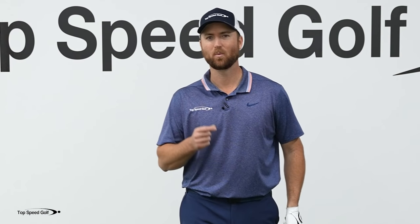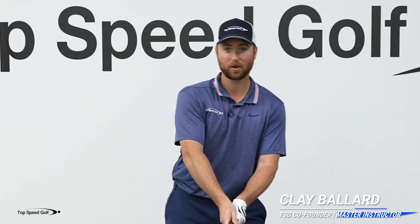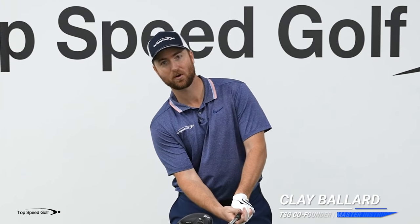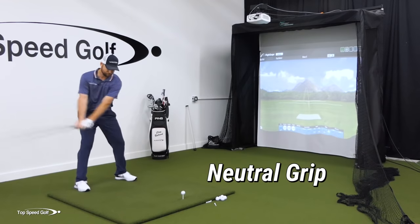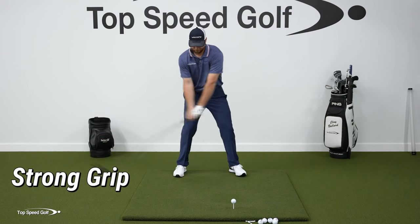The grip is a question I get all the time. What's the best grip? Should I have a weaker grip, a neutral grip, or a stronger grip? I did a little test today where I hit five shots with each grip. I'm gonna tell you what it felt like, and we're gonna compare swing speed, carry distance, total distance, and some of the pros and cons of each.